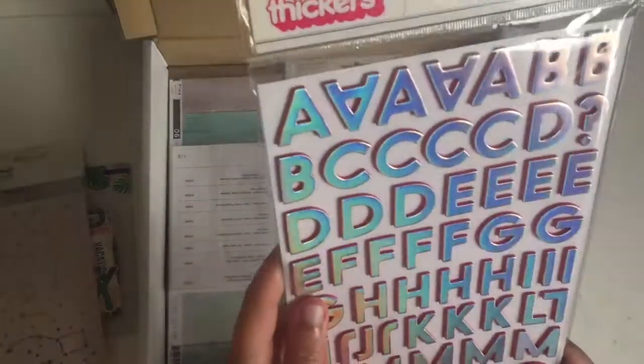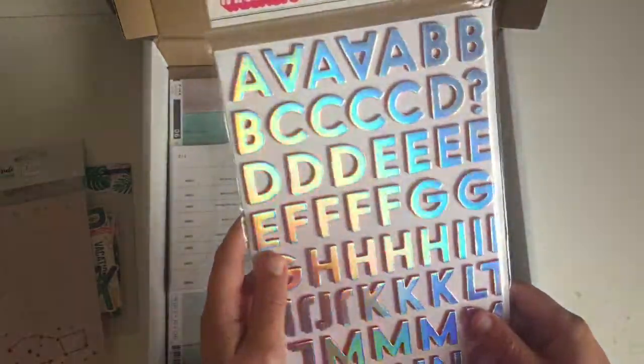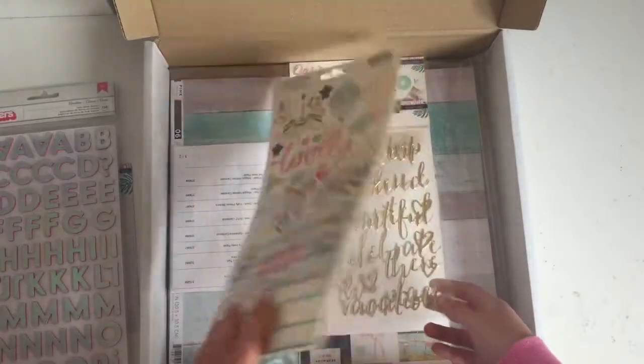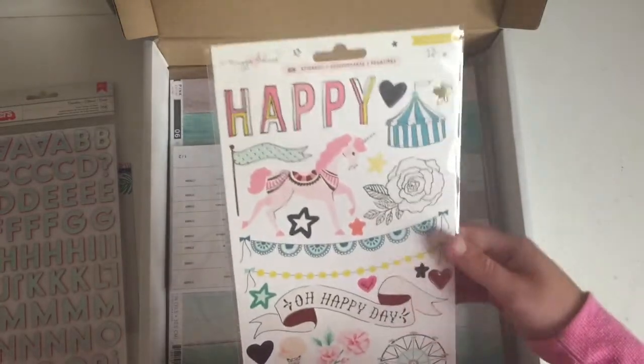Then these Pink Paisley Summer Lights stickers. I can't resist. They're sort of holographic and there's like a pink side to them. They're pretty cool. Then the Crate Paper Maggie Holmes Carousel stickers.